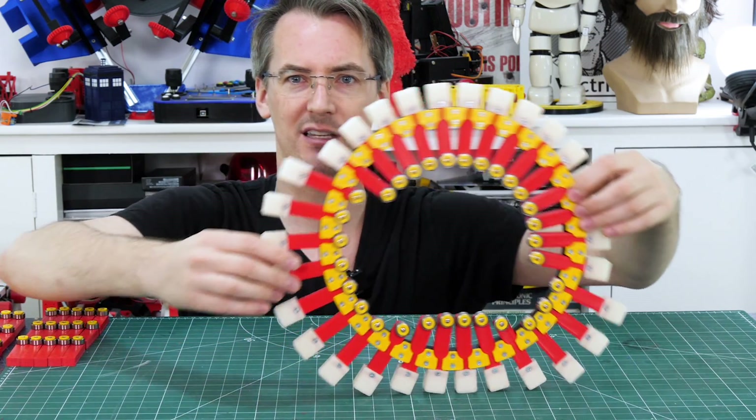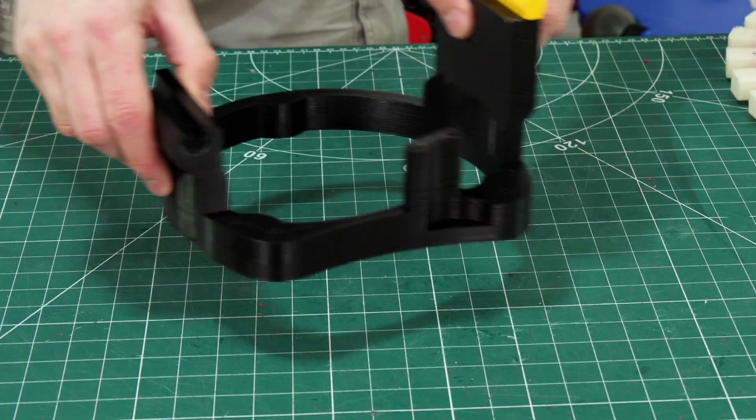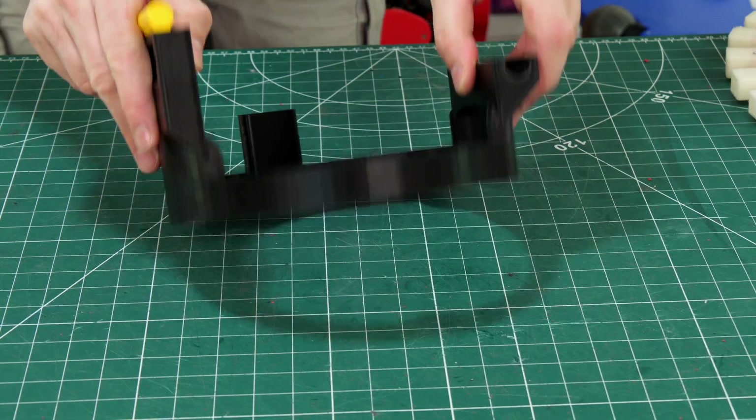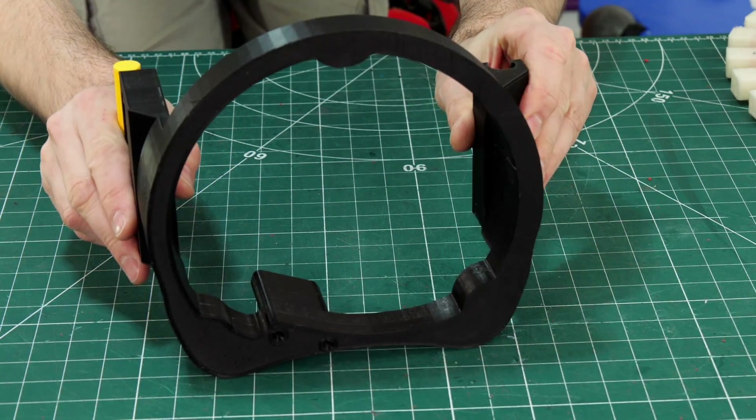So we should be able to make it quite statically stable. All we need now is the guide that goes in the middle. This is the core for one side and also the guide which guides all those little feet round, so the bearings run around that contour and that makes them the right length.